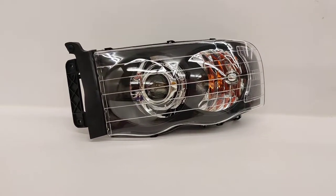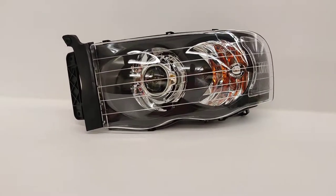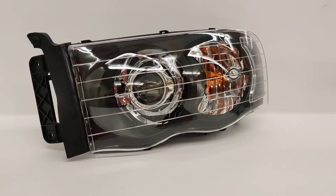Hey guys, Kevin here with 818 Retrofits. Today we're showcasing a set of headlights from a 2002-2005 Dodge Ram. This is our two-tone black and chrome option with the clear corner, and this is utilizing our BIA LED projector in the 5500K.